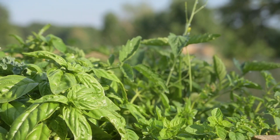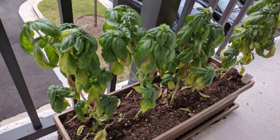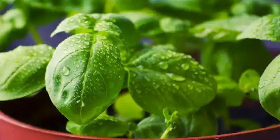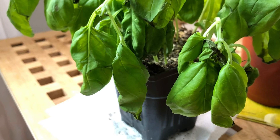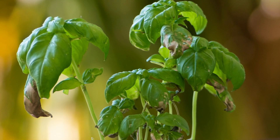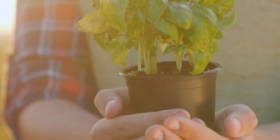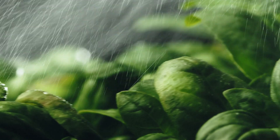Underwatering: The basil plant's yellowing leaves reveal its distress, a consequence of insufficient water leading to dehydration. Basil, like many plants, thrives on consistent moisture, and its leaves may wilt and discolor when deprived of this vital element. Pay attention not only to yellowing leaves, but also to signs of dry soil and an overall unhealthy appearance, underscoring the need for a balanced watering routine — neither too much nor too little.